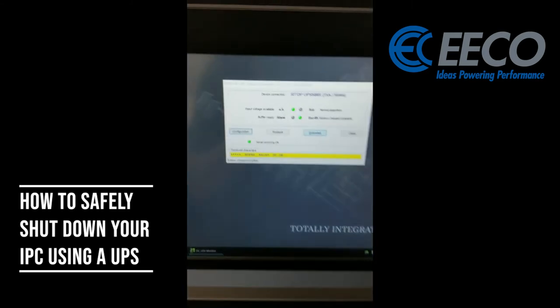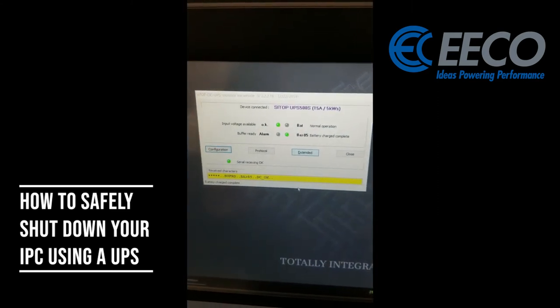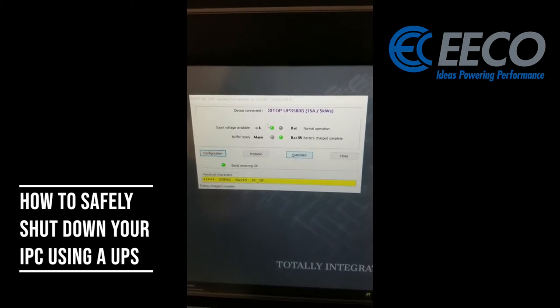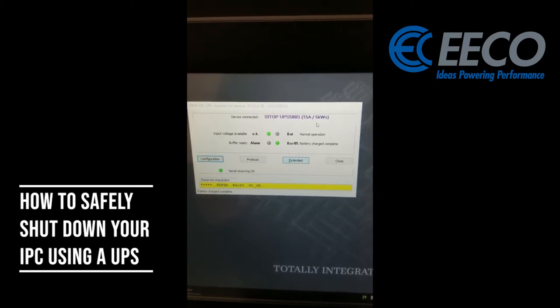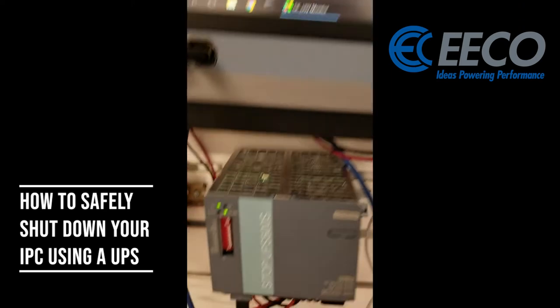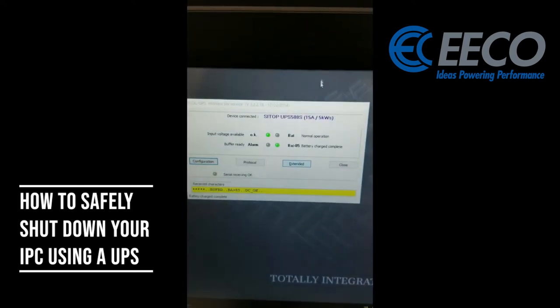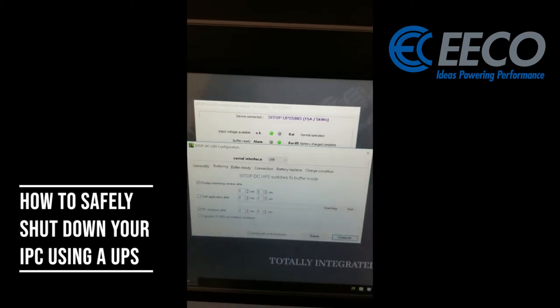So we'll open up our software. This is the software on our IPC that is set up by our UPS. Within this, we've got the name of the device that's connected — we see here we have a 15 amp, 5 kilowatt UPS. We've got our indication lights that are on the UPS itself, and we can see those on our screen as well as go through our configuration and make some changes.